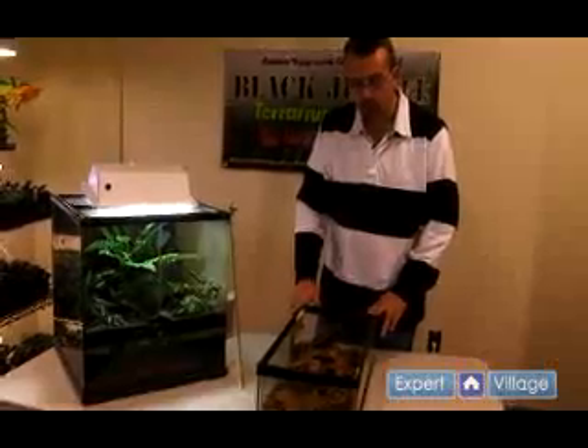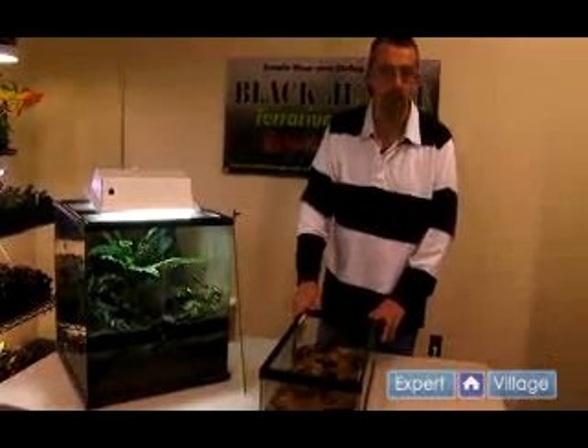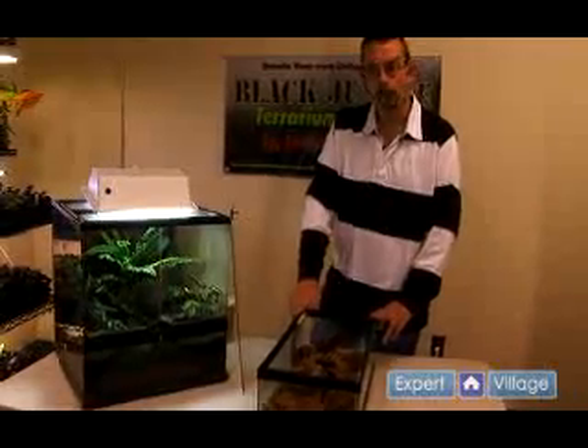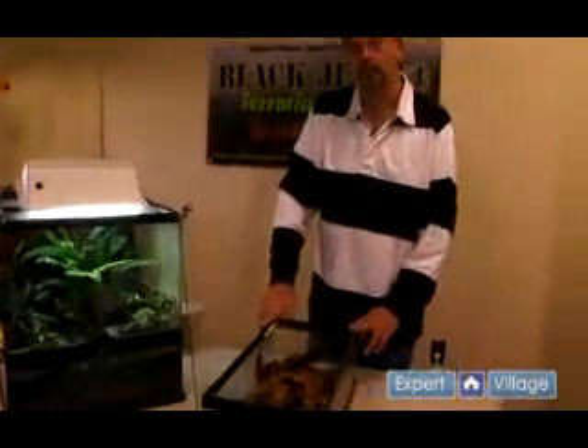The other thing to point out is they should have a shallow water dish available at all times to provide for soaking. You want to be careful to not provide water any deeper than what they cannot stand up in.